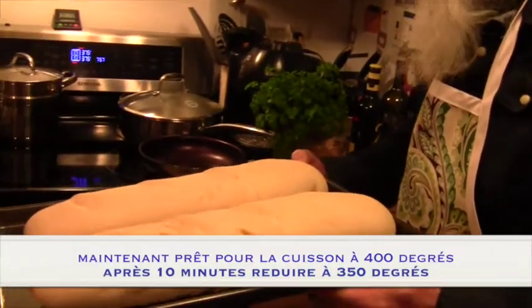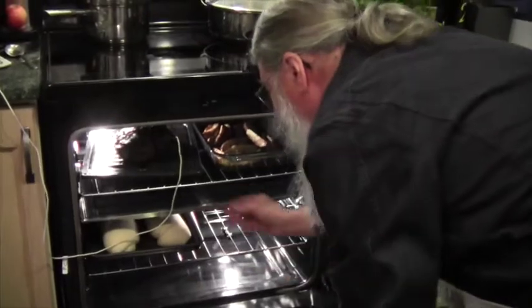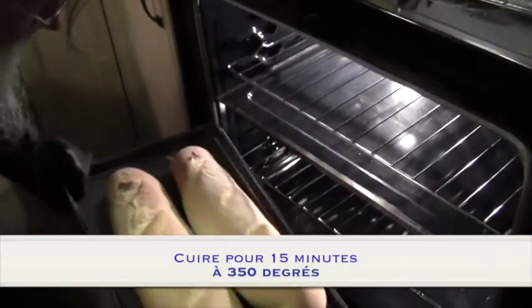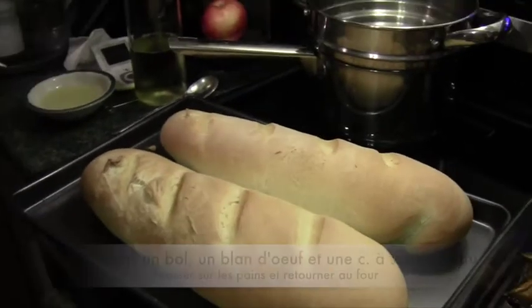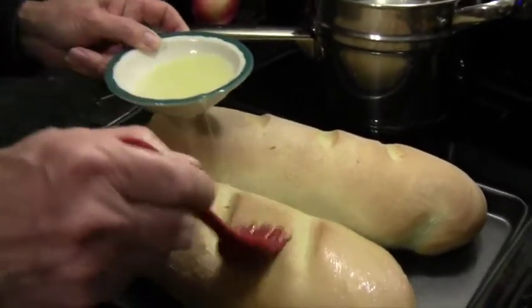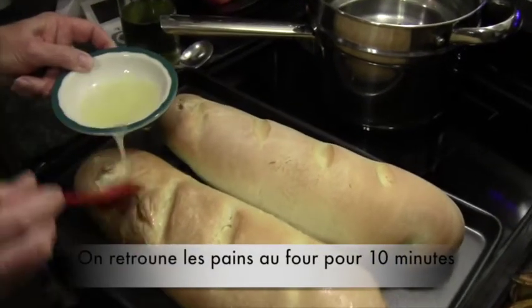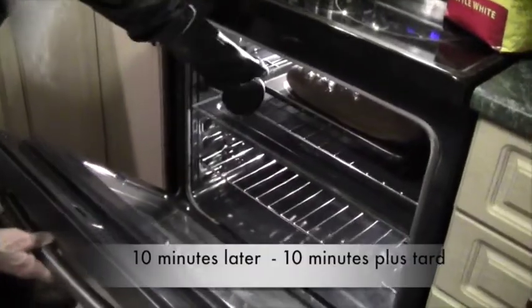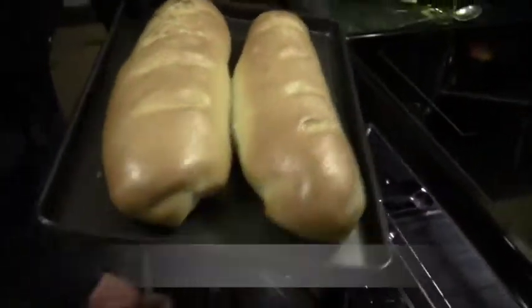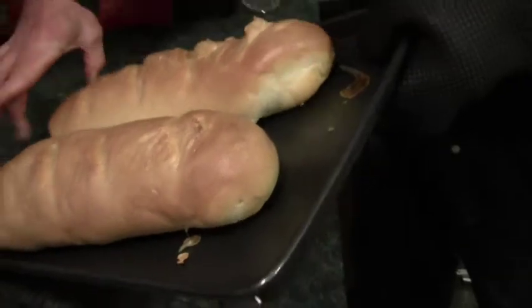The bread has now gone through its second rising and it's ready to go in the oven. What we have here is one egg white and one tablespoon of water — we're just going to brush the loaves. This will give them a bit of a shine. Now we're done. So the French bread comes out of the oven.